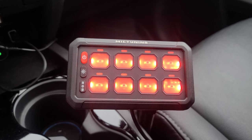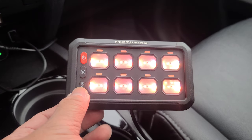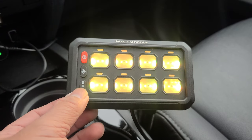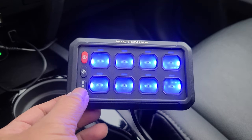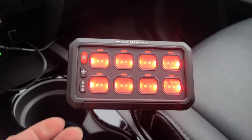You have RGB color adjustment with 11 different choices. You have your orange, yellow, green, cyan, blue, purple, white, and your red.